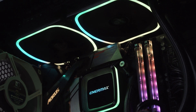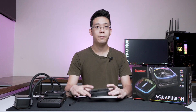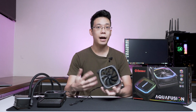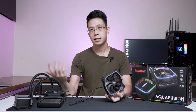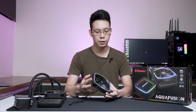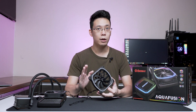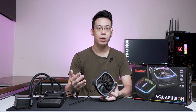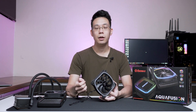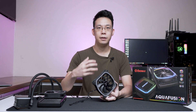When it comes to the addressable RGB, looking at the fan, the lighting is located on the frame. It may not offer high illumination or glow like some fans on the market — I prefer performance over colorfulness. The colors are well saturated, and even more so when you have tinted tempered glass like the Thermotech A500 behind me, which accentuates the colors even more.